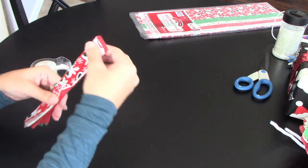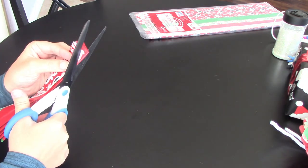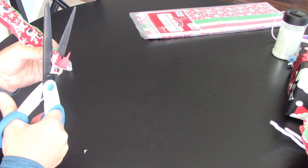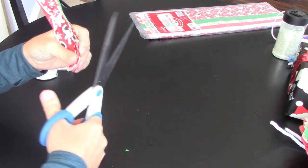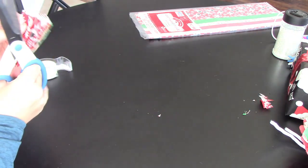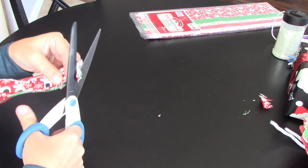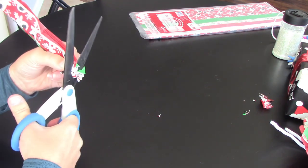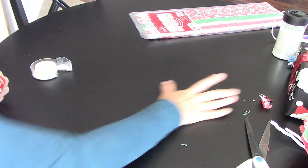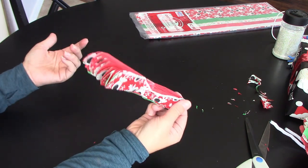Now it's all taped up. You want to make the ends a little prettier, so get your scissors and cut an oval at each end. Sharper scissors will go quicker. Once the ends are rounded it's going to make a prettier effect when you're all done.